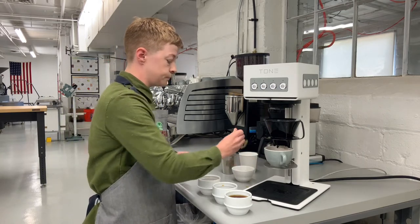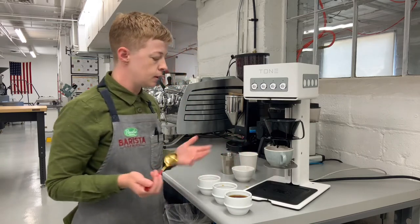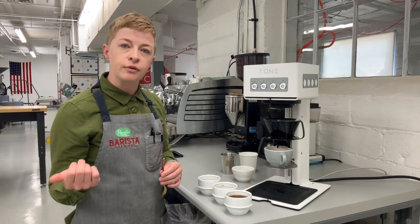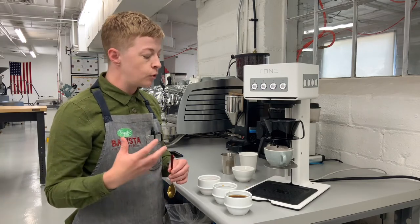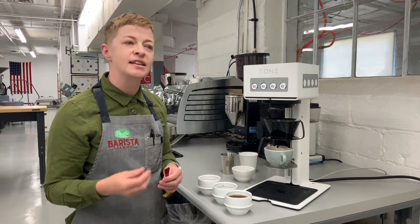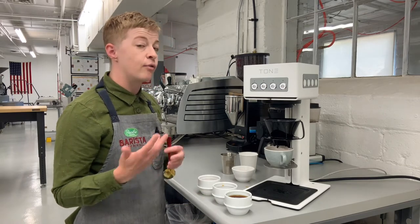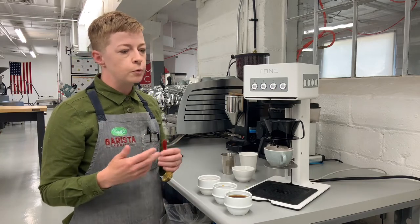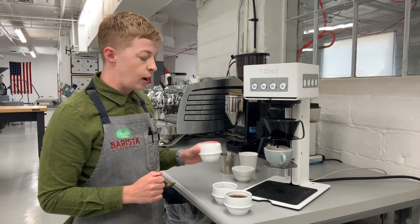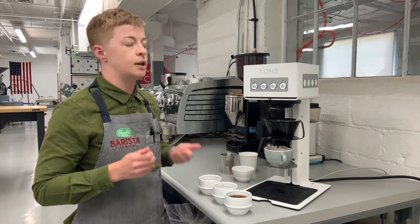Cup B just tastes like a great cup of coffee, except it's lacking body and there's no finish to it — very flat and two-dimensional. It tastes like the Peru that we're brewing, but it's like the soul has been sucked out of it. It's just kind of lifeless, a little boring. If I was served a coffee like this I would say it's fine — there's nothing offensive about it, but it has so much more potential. It really needs some of cup number one to add vibrancy and intensity of flavor, and to boost up the body a little bit.